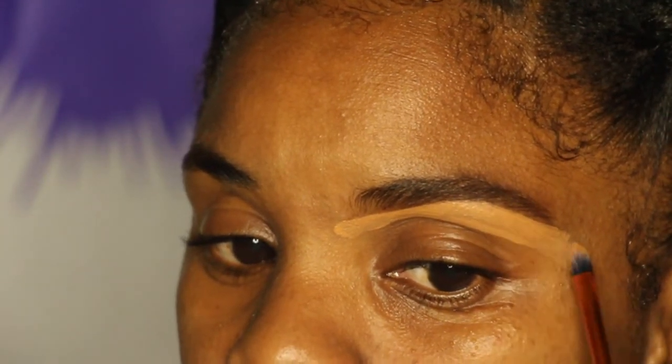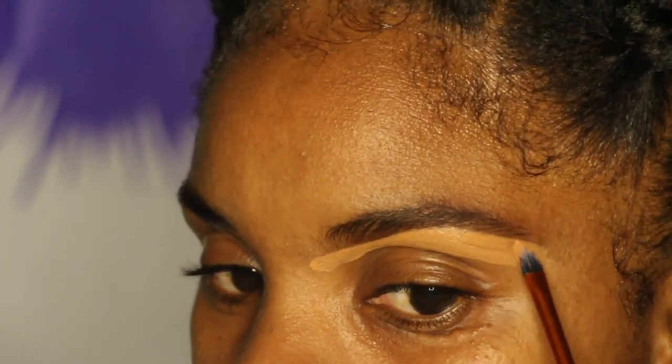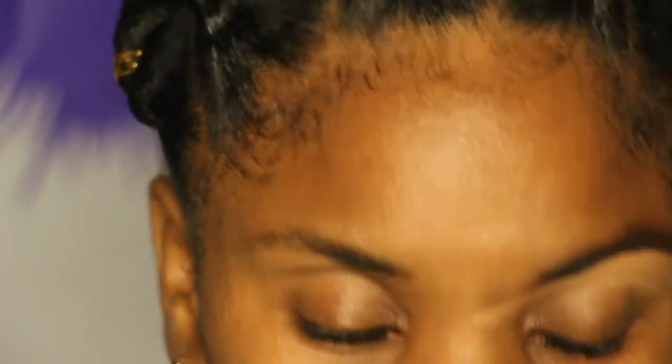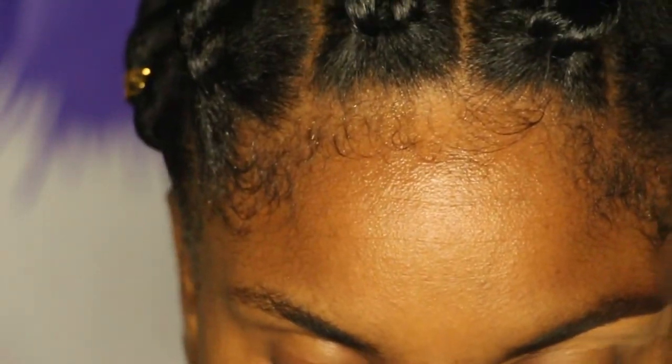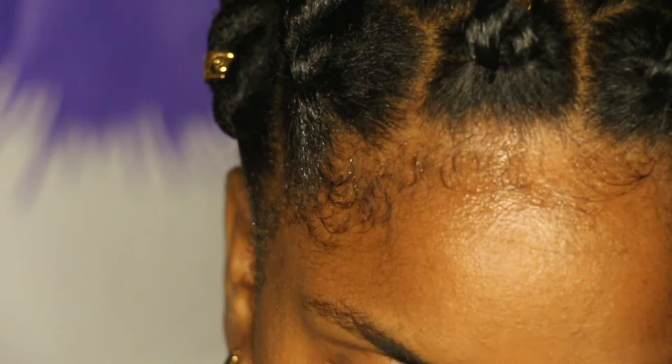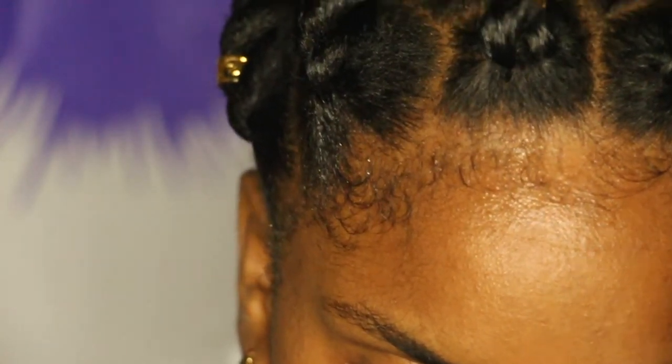When choosing concealer for your brows, it's best to use one that is a shade or two lighter than your skin tone for underneath. I use a concealer that is closer to my skin tone for the top, because when I'm doing foundation it blends in.